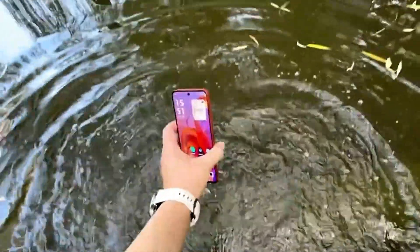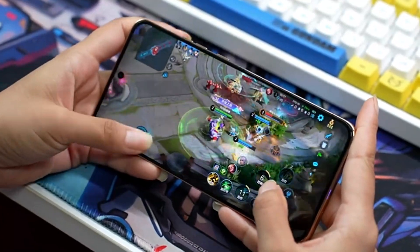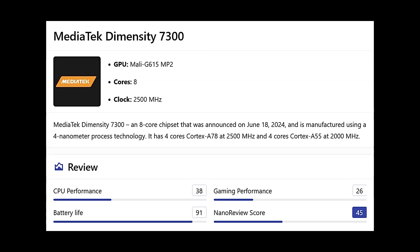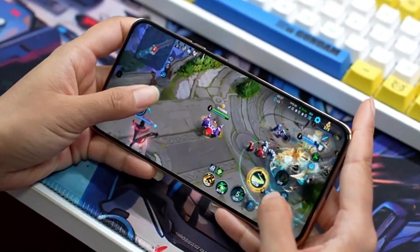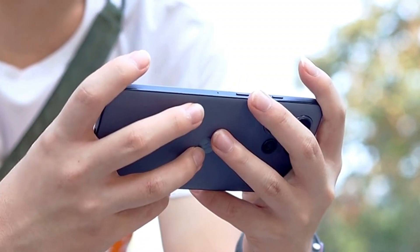The phone will be protected from dust and water since it has an IP68 rating. The Motorola Moto S50 is equipped with the MediaTek Dimensity 7300 5G chipset that is capable of reaching clock speeds up to 4x2.5GHz.